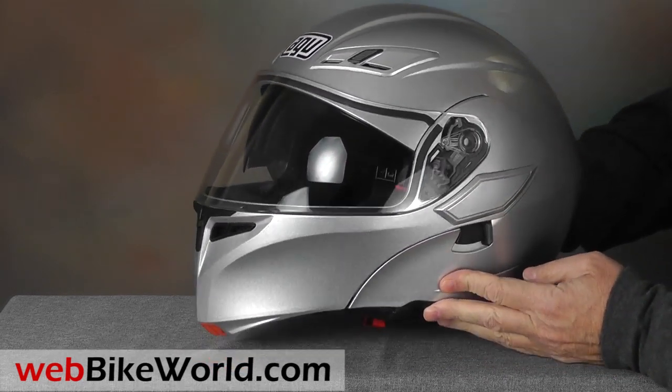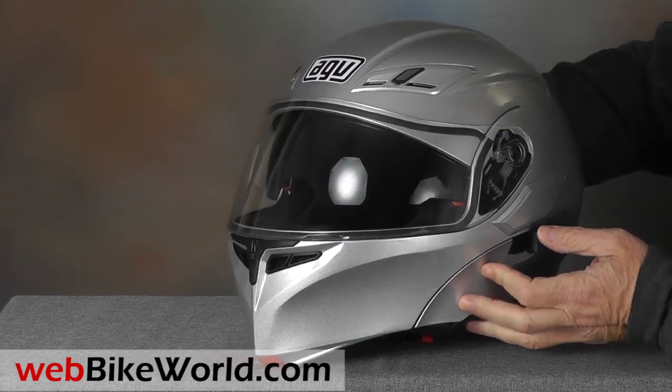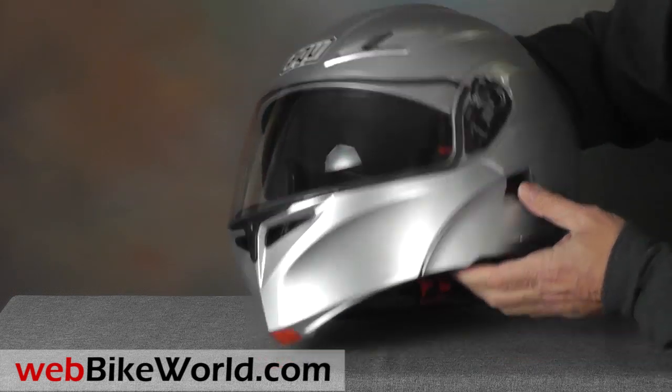The Numo Evo styling looks very much like the AGV Horizon, the AX8 Dual Evo, and other AGV helmets we reviewed over the last year or so.